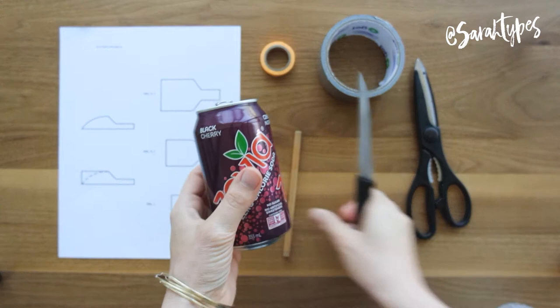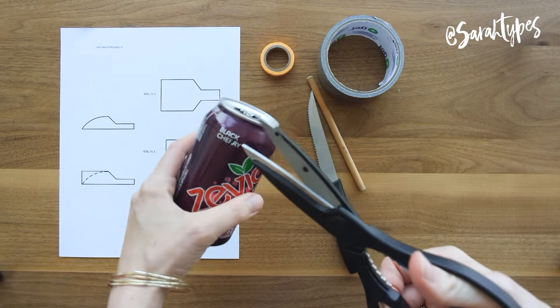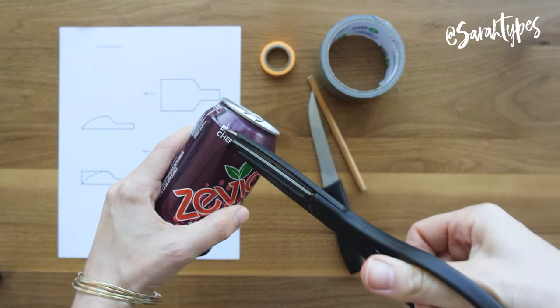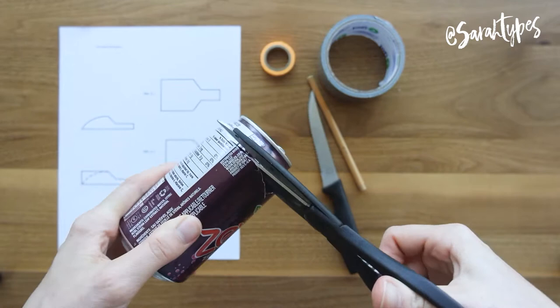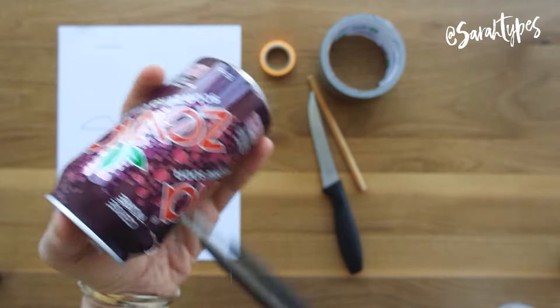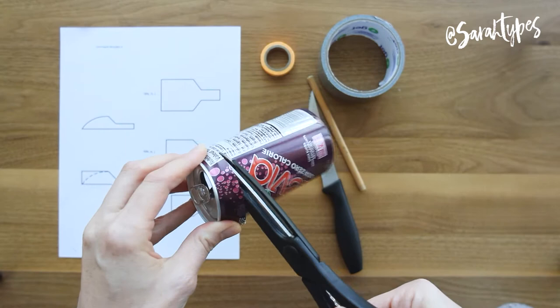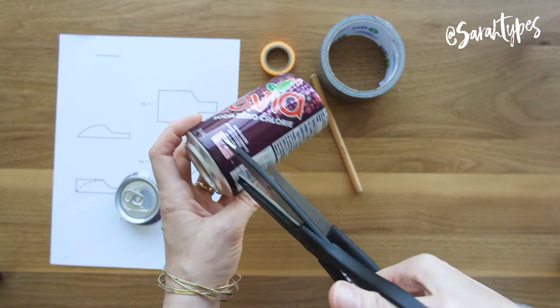First thing we're going to do is cut the can open. I'm going to start by poking a hole with the knife in the can. Please be very, very careful — wear gloves if you have them. Just be sure to be precautious because the edges will be very, very sharp and could cut you. I'm just cutting around the edge of the popcan now. I did figure out that if I turned it around and faced the blade the other way it was a little bit simpler, because then the blade wasn't going towards the middle but towards the outside. Just keep cutting until you finish that side, and then do the exact same thing on the other end.